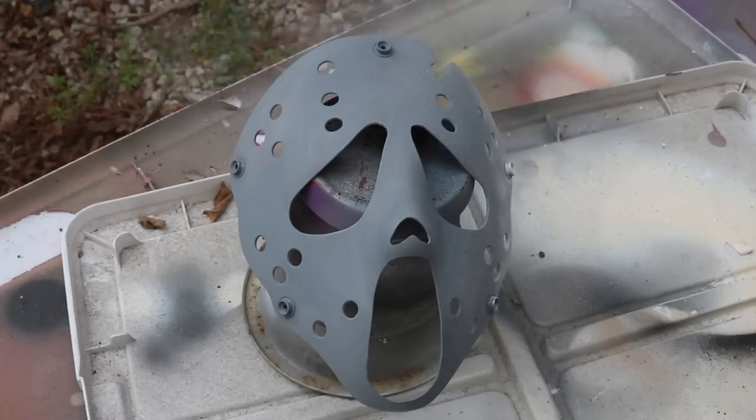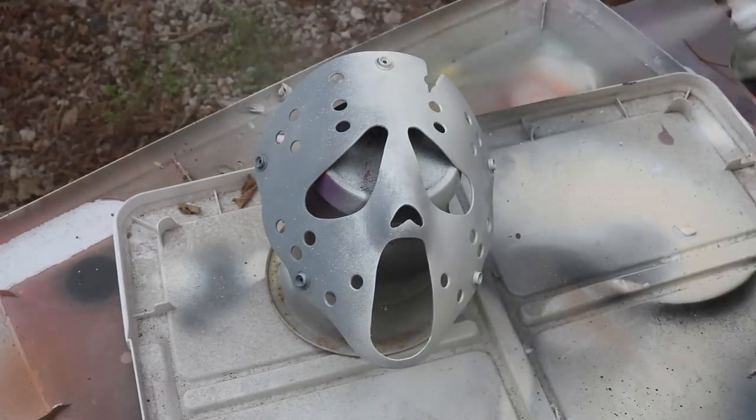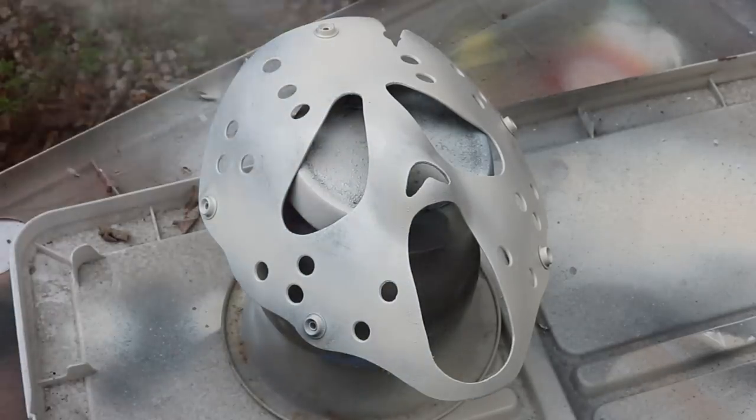You can see I'm using Dover white, which is kind of an off-white. Supposedly this is the white that they used on the original Jason Voorhees hockey mask. Whether or not that's true, I don't know for sure, but I do like the tone of this white.